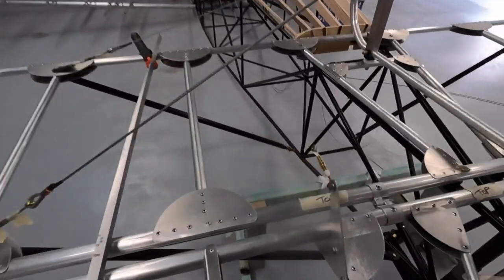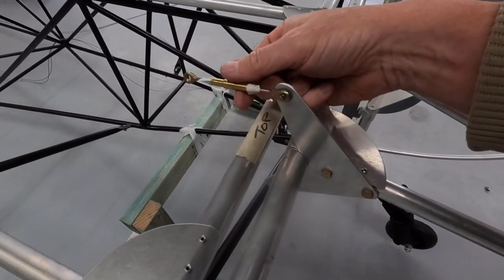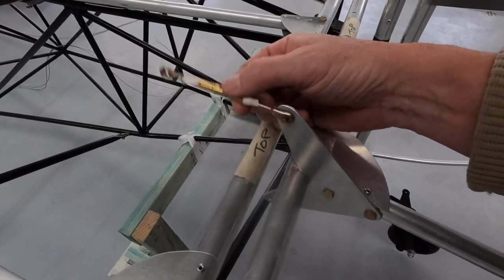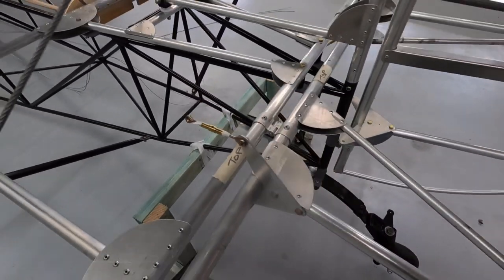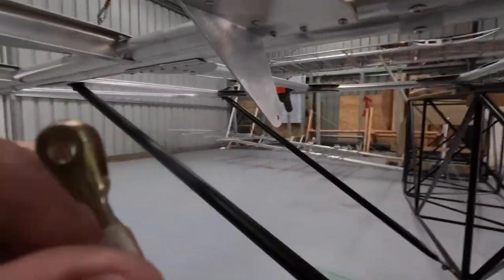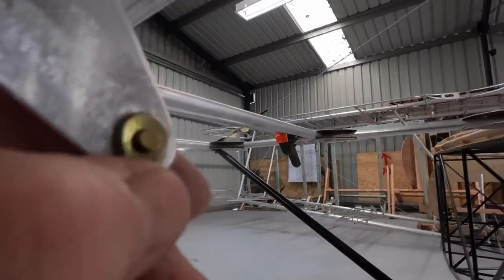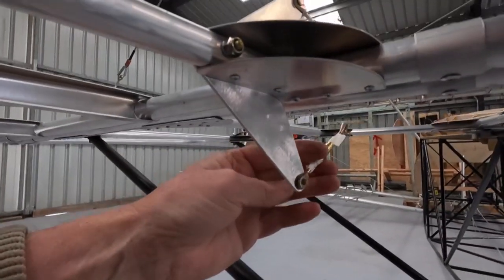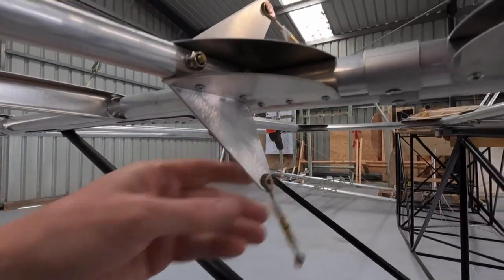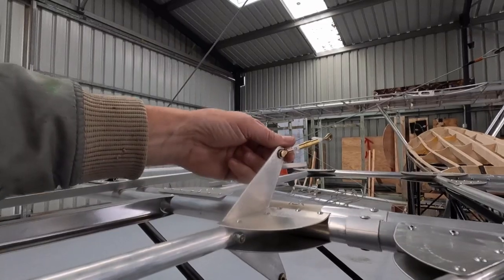The clevis pin goes in with the turnbuckle. I notice I probably need a tiny bit off the control horn just to free it up — it's not quite floating, this bottom one under here. Clevis pin in. Full movement, nothing's going to bind. So I'll give the top one a bit of a sand.